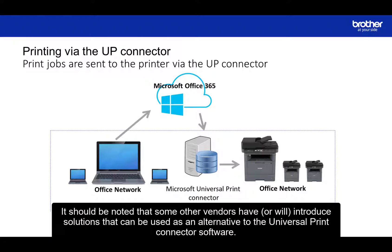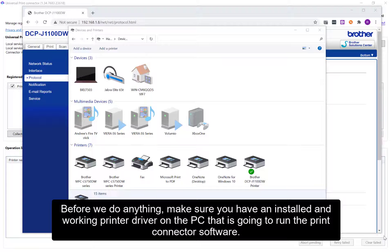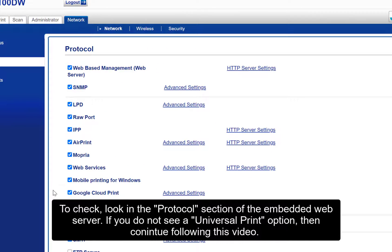As not all Brother printers support direct printing, we have included this method for completeness. It should also be noted that some vendors have or will introduce solutions that can be used as an alternative to the Universal Print Connector software. Before we do anything, make sure you have installed a working printer driver on the PC that is going to run the print connector software.